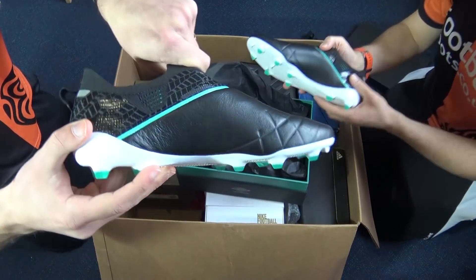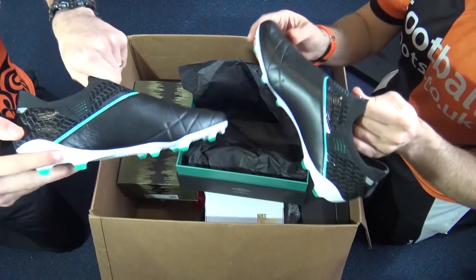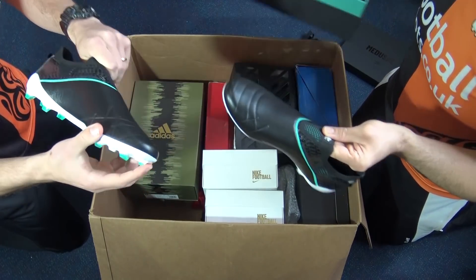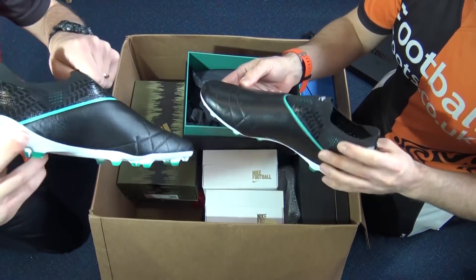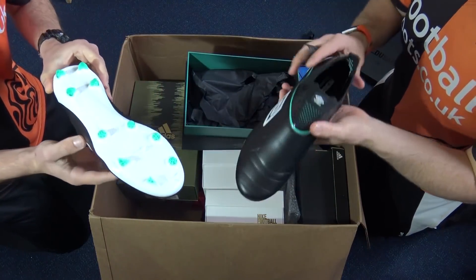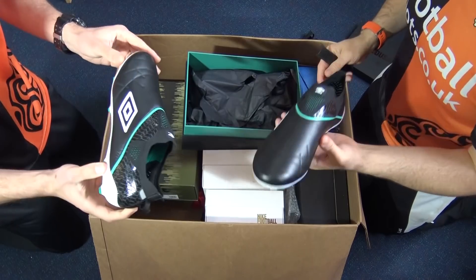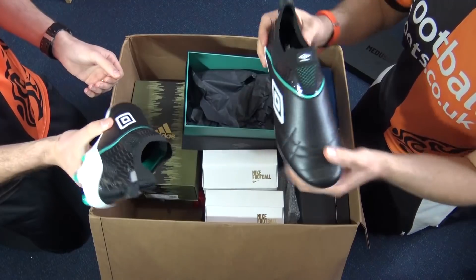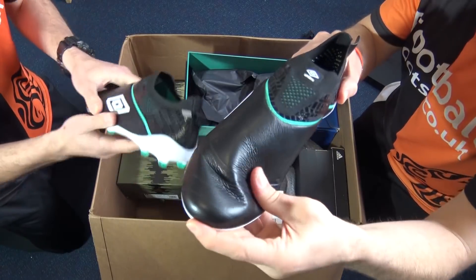Guys might have seen a little peek in the background. What do you guys think of these? It's a very nice presentation box — nice coordination between the box and the boot. So what's so special about these? These are the first laceless boots we've seen in leather. They are from Umbro — Double Diamonds Umbro have got a laceless leather boot. I'm really impressed with these. Saw the pictures, was kind of interested. They're very light for a leather boot — that's the first thing I got with these. Very lightweight.